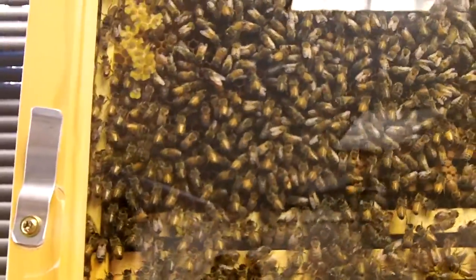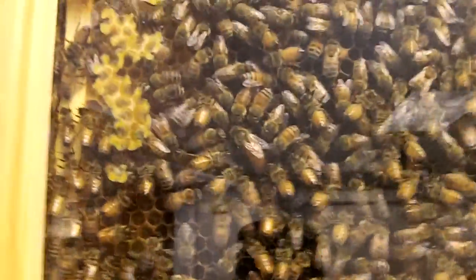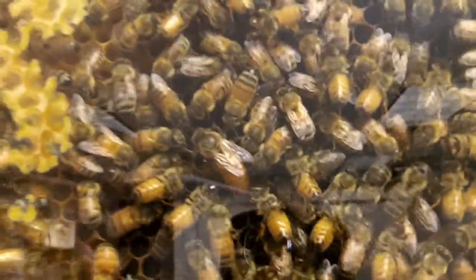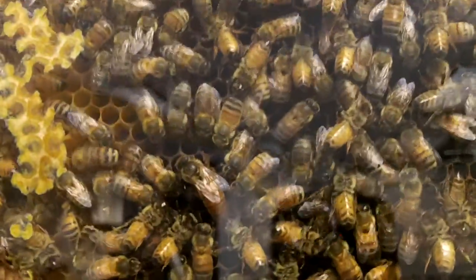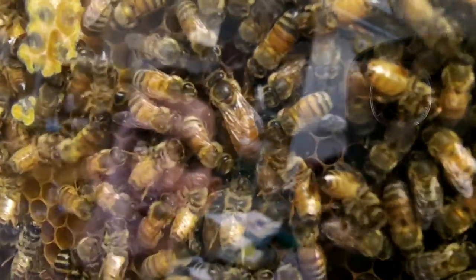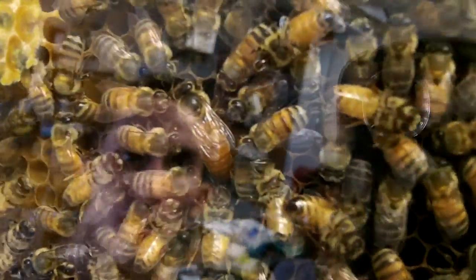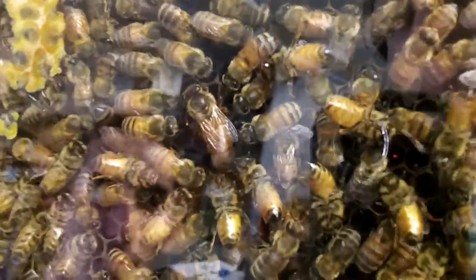I wanted to give you guys another bit of footage of the queen bee. You can see her right there and her court around her. She looks like she's just sitting there — what is she doing? She's being cleaned maybe. She's not being fed — no trophallaxis. She's not laying.